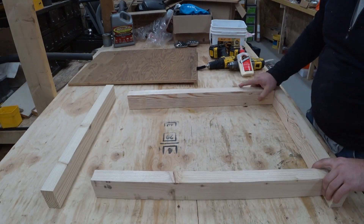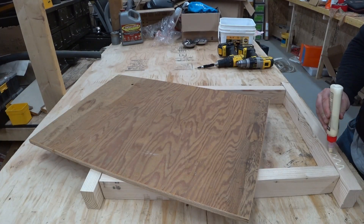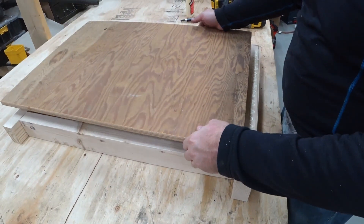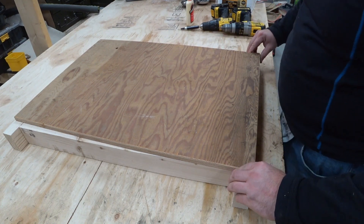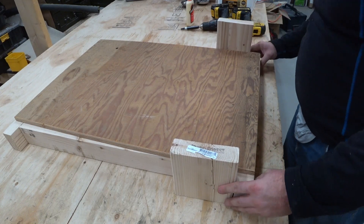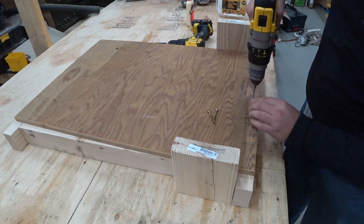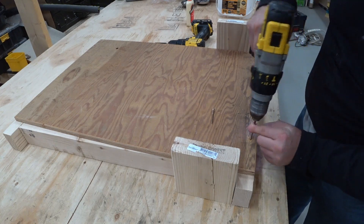Now the way these are going to be laid out is going to be with... these are just a couple of scraps. Now these are countersunk, so...